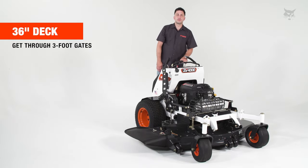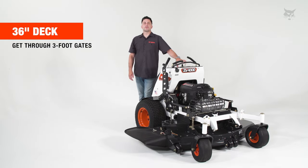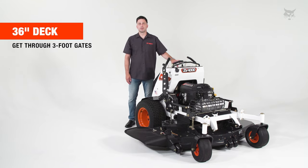The ZS4000 36-inch mower also allows you to get through those three-foot gates, so you can get a lot of properties done in a short period of time.